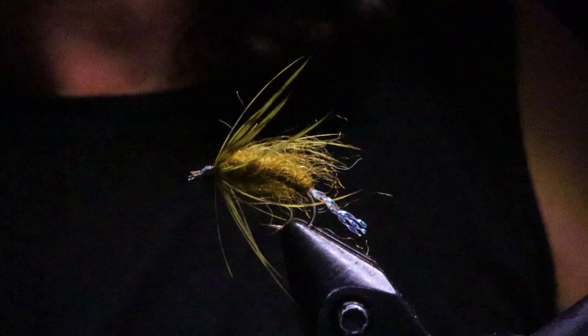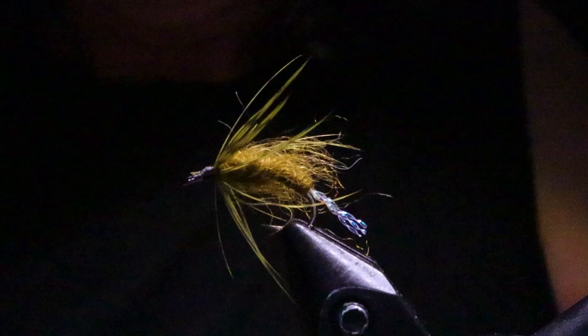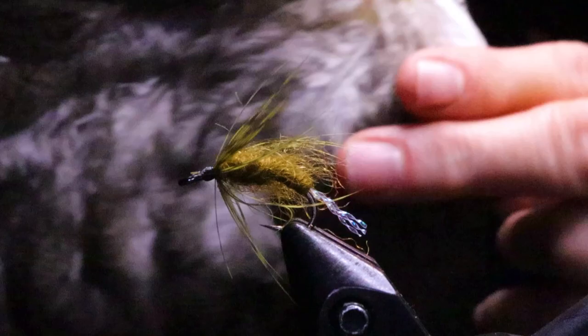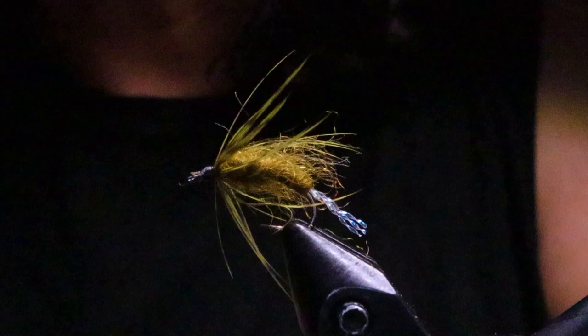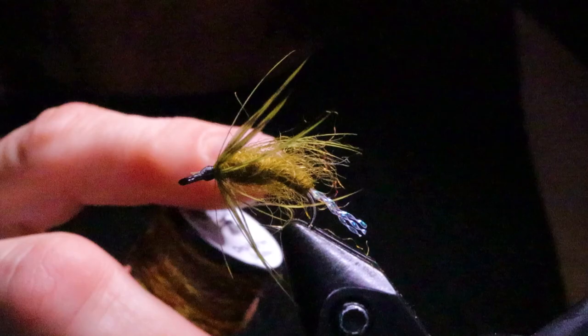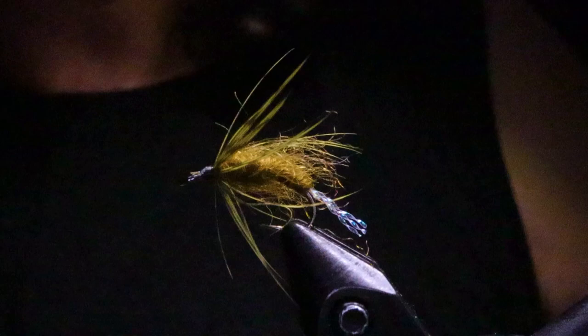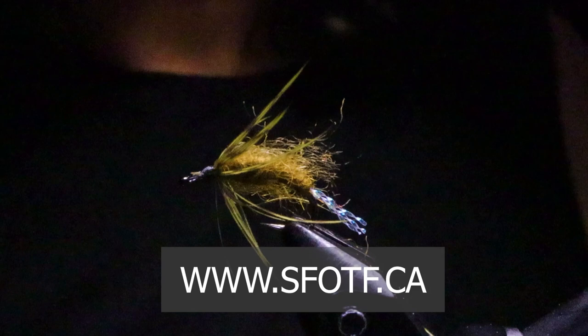I've also done this fly in a mottled gray color to give it a different look. I've also used Whiting Brahma Hen in that color. The Dirty Bug yarn comes in all different colors — like the scuds themselves. Anywhere from brown would work, to all these different shades of olive I've used. Even in a couple of lakes in the Merritt area there are scuds that are white, so you could use almost a cream color. To watch all of our latest Sport Fishing on the Fly episodes, or to order merchandise, please head over to our website at sfotf.ca. Thanks for joining me everyone. Take care — conserve the waters and tight lines.